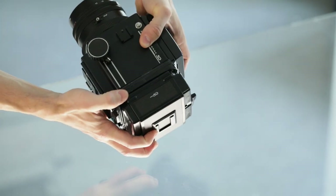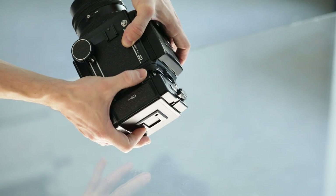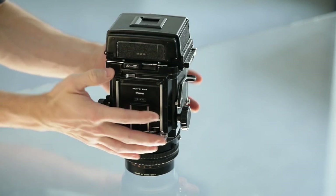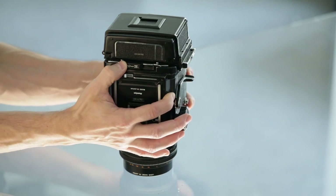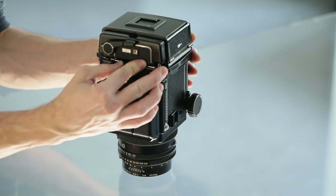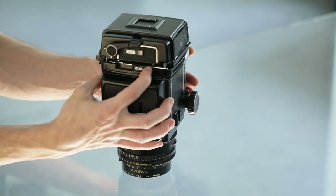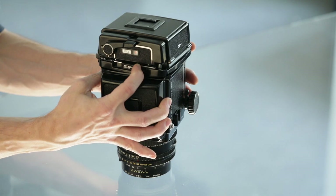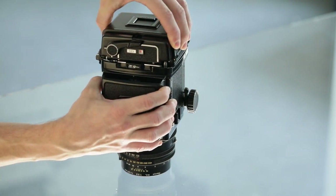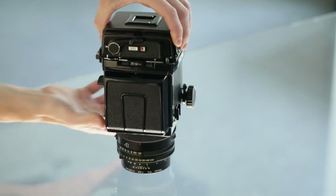To lock the holder onto the body, put it in place and check that it's aligned properly with no excessive gap on any side. Lock the holder in place by triggering both locks simultaneously. Check again that the holder sits tightly on the body — not moving in any direction, no gap, no wiggle, everything aligned properly.